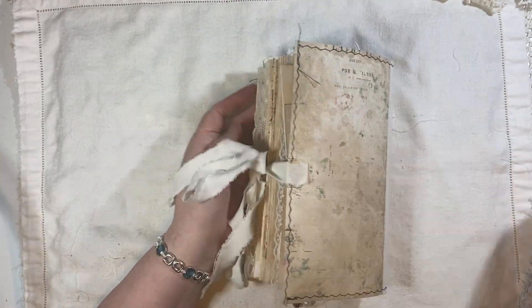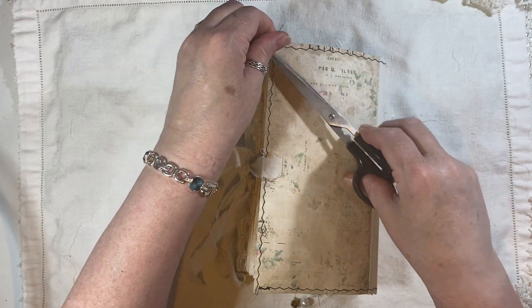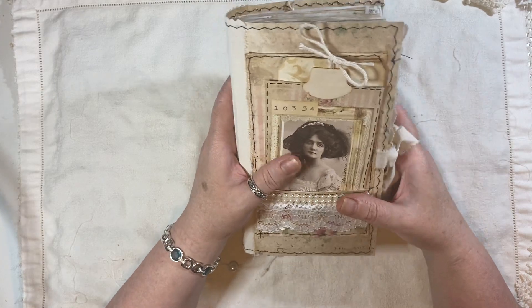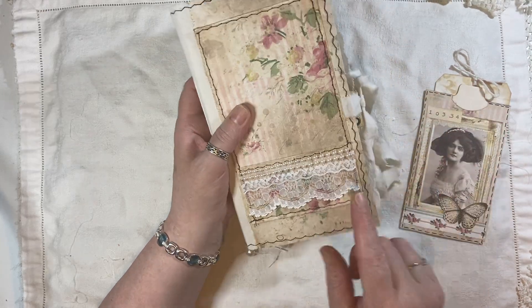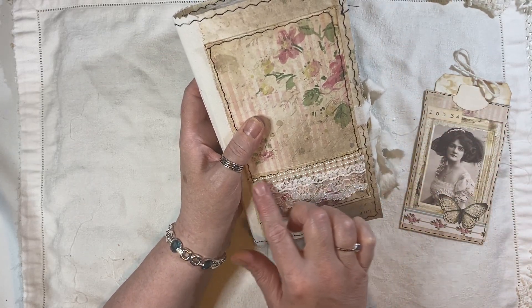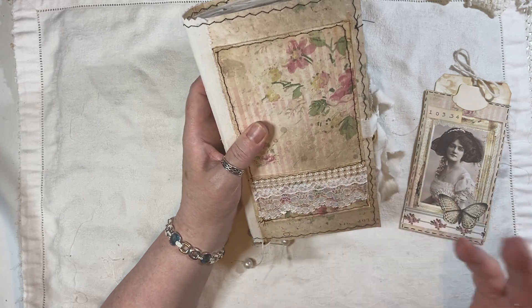This paper here is from the Journal Bolt — there's a Shabby collection, I can't remember the name of it. Here we've just got a pocket, also from the Journal Bolt. We've got two layers of lace here and then this little flat-back pearl string thing.